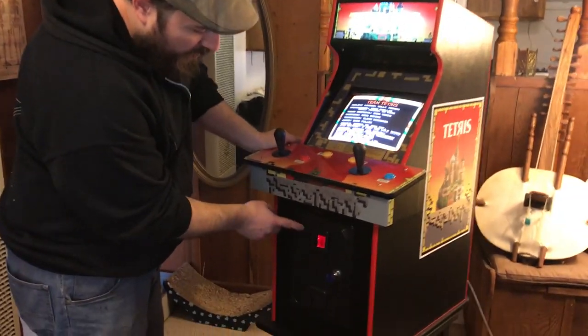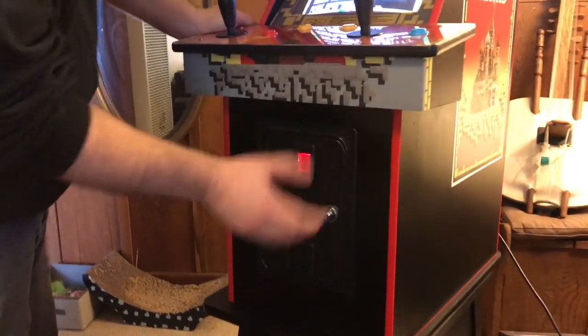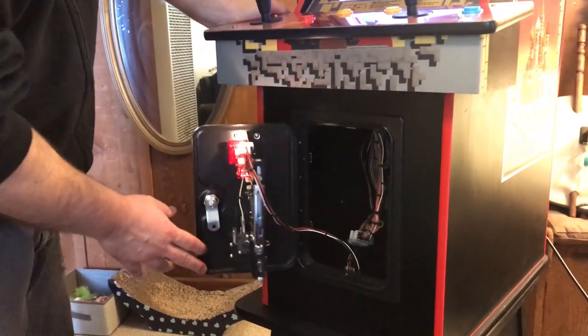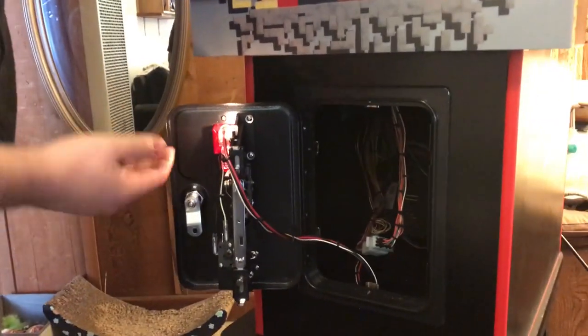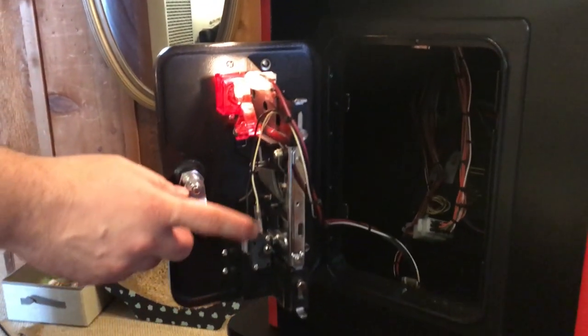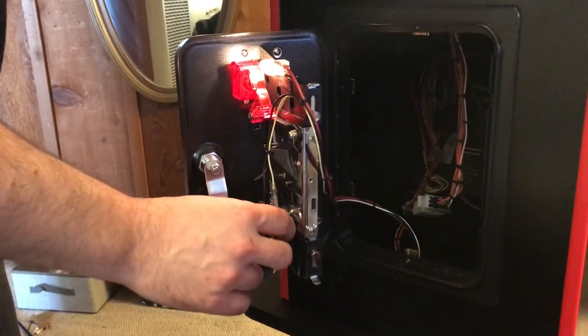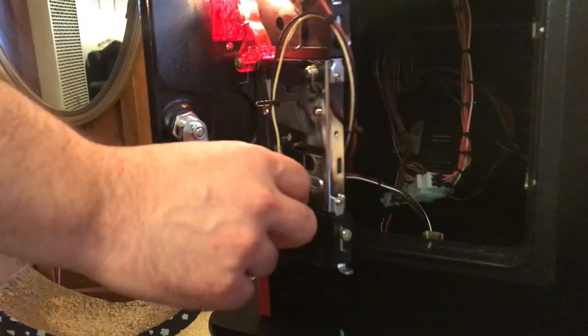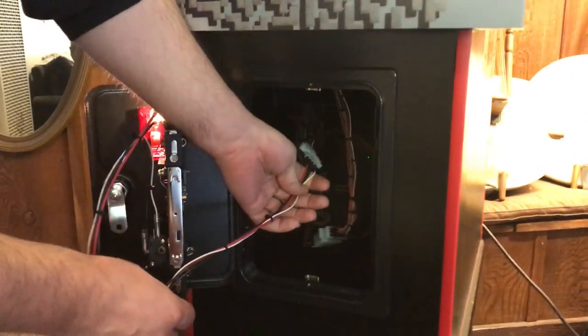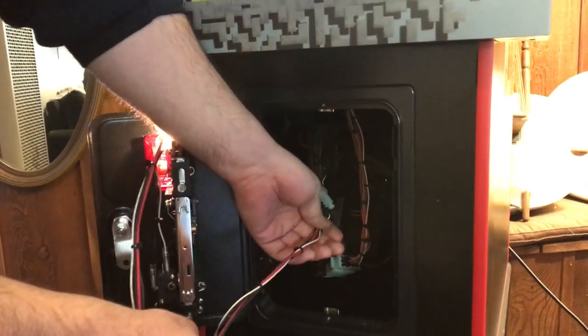It has a normal coin door here with one mech — sometimes I put two on them, but this one has one. Normal key to open it. It's all very simple: you just have the light, 12 volts to the light, and then you have your switch down here for credits. If you ever want to just give yourself free credits, you can just flip that little switch there. That's connected to the main harness with a 4-pin Molex connector, if you ever need to take that off.